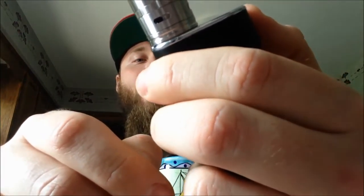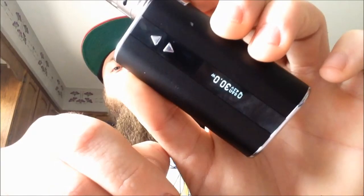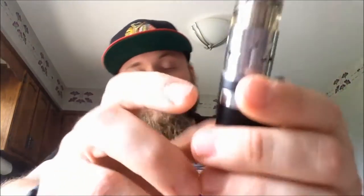You can also switch from watts to volts by hitting the button three times — so now that's 4.2 volts — and three times again brings it back to 30 watts. I like vaping on watts; I think most people do.